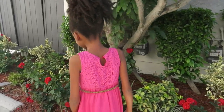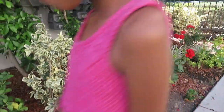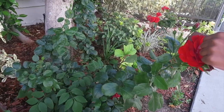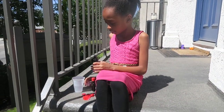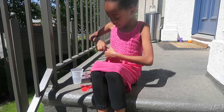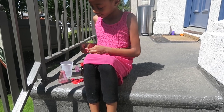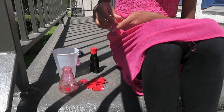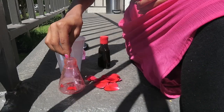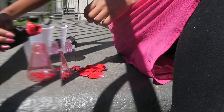I went outside to find some supplies for my perfume project. I think roses will work just fine. I also got some water and raspberry flavoring from the kitchen. Let's open up the bottle and get creating. First I'm going to add some rose petals. Second I'm going to add some raspberry flavoring.